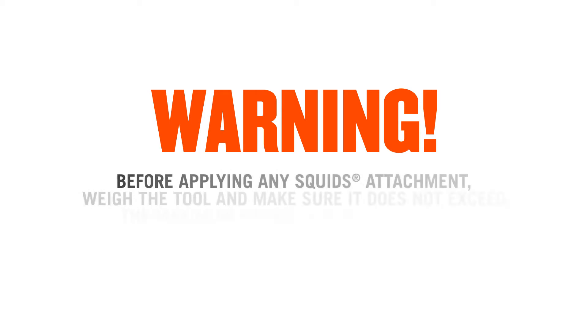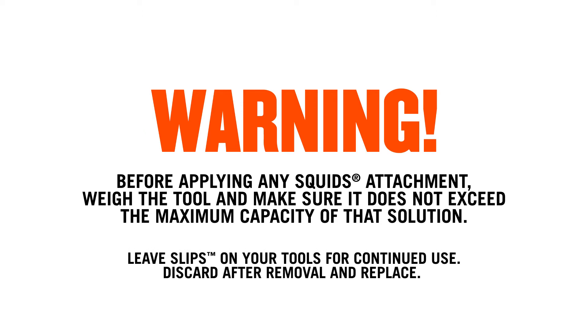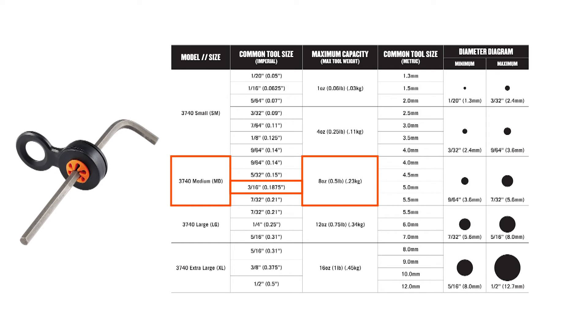Before applying any SQUID's attachment solution, weigh the tool you're applying the solution to and make sure it does not exceed the maximum capacity of that solution. Record the weight in a tool inventory log for future reference. After weighing and measuring the diameter of the tool you wish to apply the solution to, refer to the instructions or visit our website for an easy-to-use table to help you choose the correct size and capacity slip.